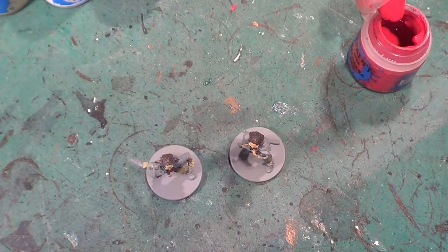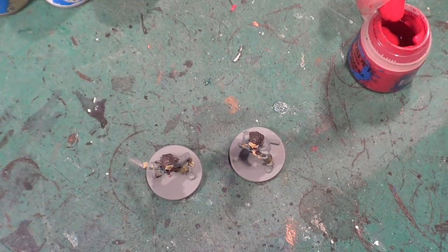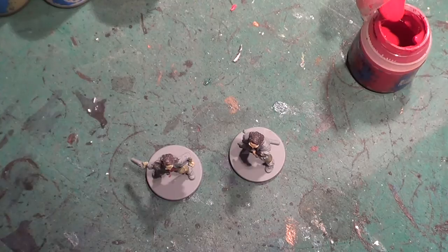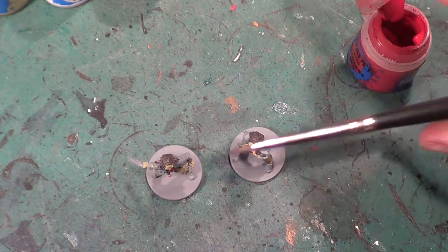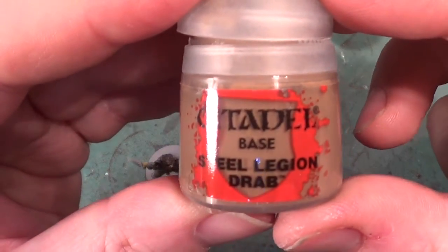Oh, there's not much left of it. Have I got any more? I don't think I have — I may not be using this one after all. What's that back there? I have another pot! Ha, built-in — so we're going to be using Steel Legion Drab as I say.